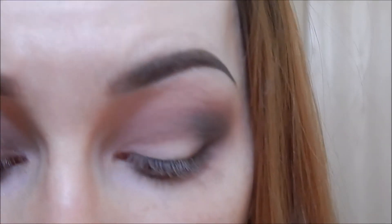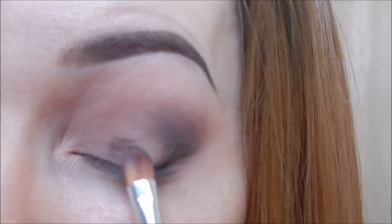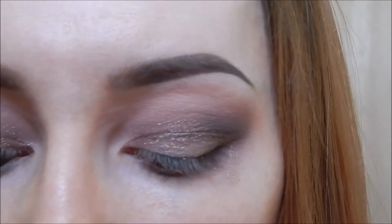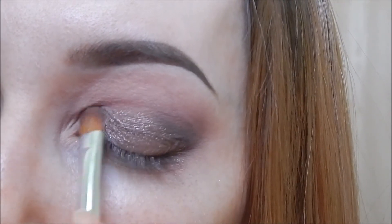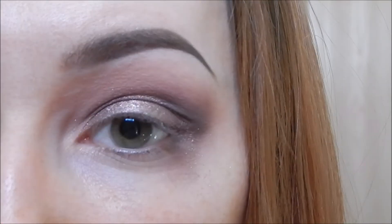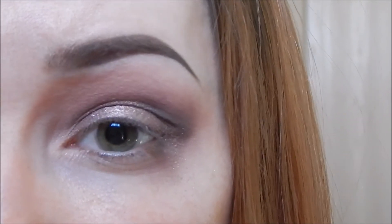Finally, I'm going to apply this beautiful lid shade right here called Kitty Cat. I'm going to use a regular packing brush for this, and like everything else, put your brush where you want to deposit the most color and then you can move the product around from there. Now that we have that color applied up to the edges of the outer corner and the crease, we're going to blend that together so that it just looks more cohesive.